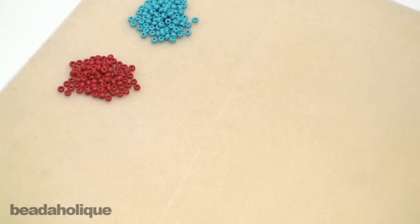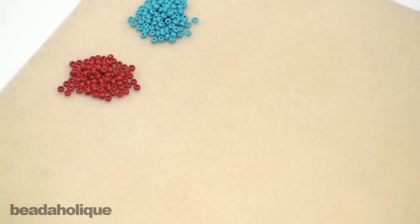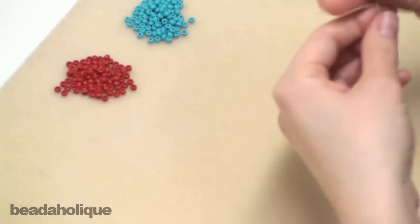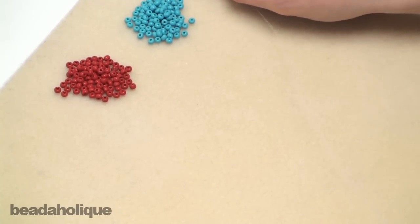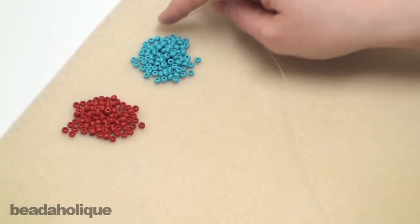Since these are bangles and they're going to be put on your hand repeatedly, you want to use a really strong type of thread. I'm using FireLine in the crystal color and it is the 20 pound FireLine so it's pretty thick. To complete one bracelet you're going to need about three yards, but since I'm just going to show you a shortened example, I'm using about one yard. I have two different colors of the Czech seed beads in the 6/0 size.